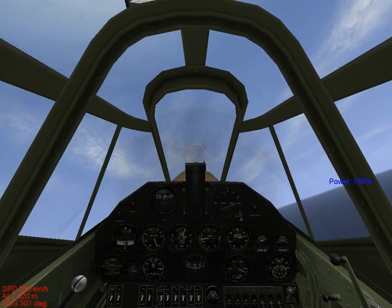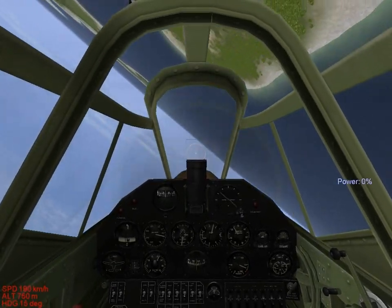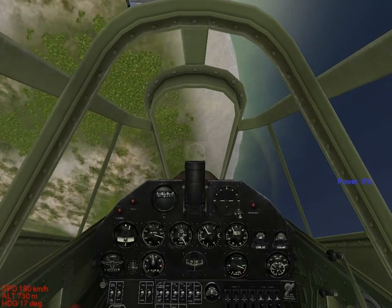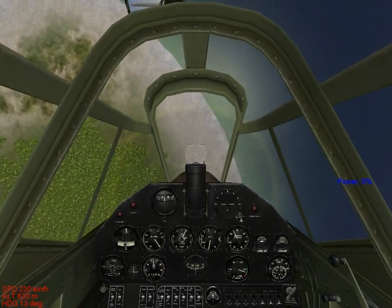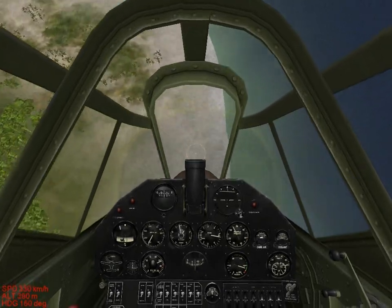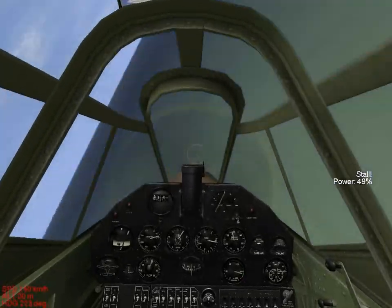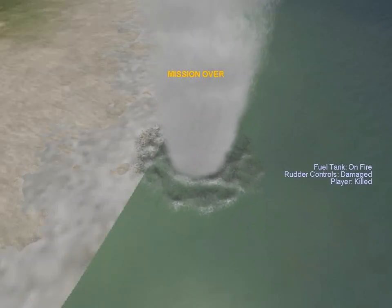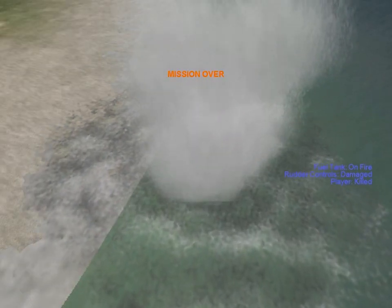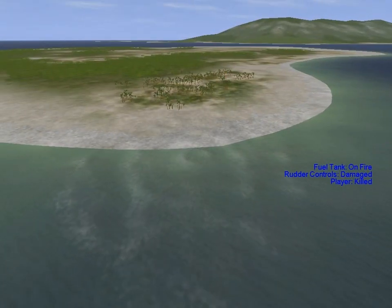I'm going to put myself into a dive similar to a stall recovery — roll it over, bring it down, throttle down. Now we're recovering from our stall. If you pull up too fast here, you'll get yourself into another stall. You need to be really, really careful in order to come out of that alive. That's why you don't pull up on your stick too hard — you can stall off of a stall as well.